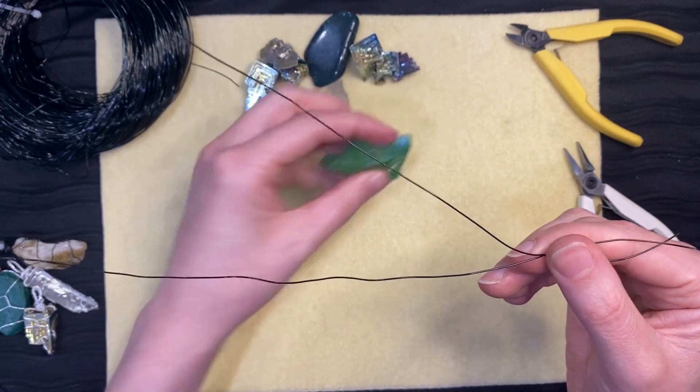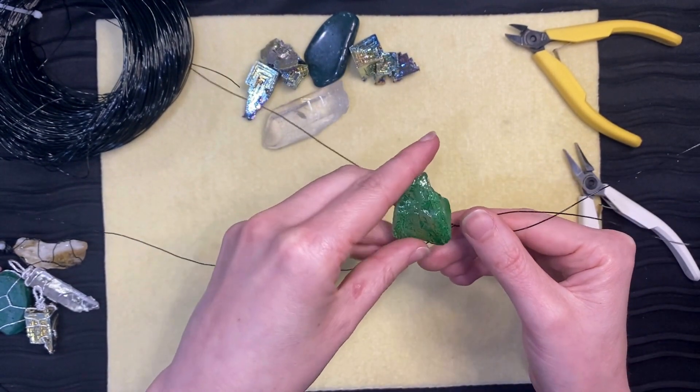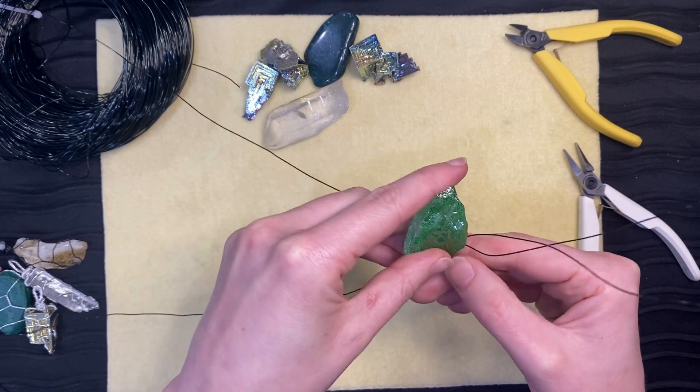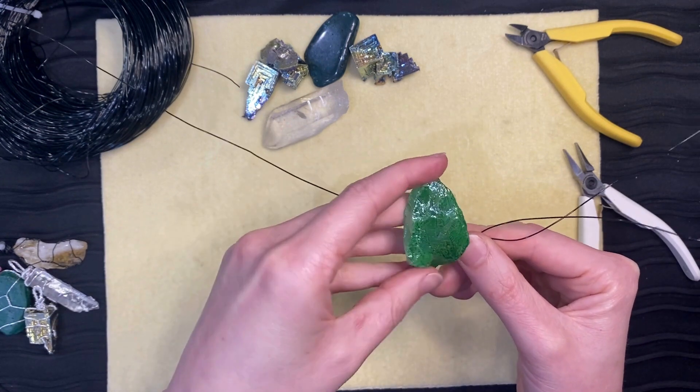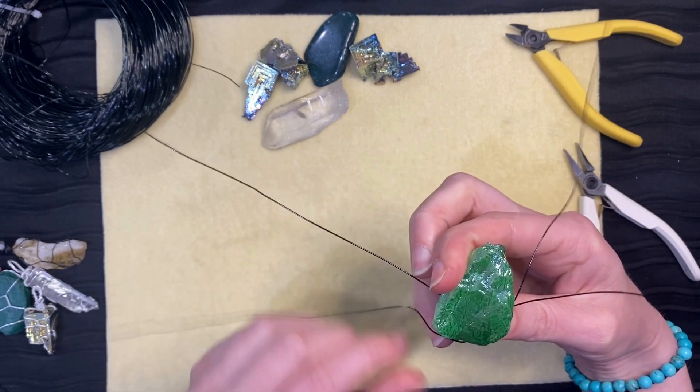Take your stone and place it between the two wires in a spot low on the stone. If it is placed too high, the stone may slip out. Hold the stone and press the wire you already twisted in place.